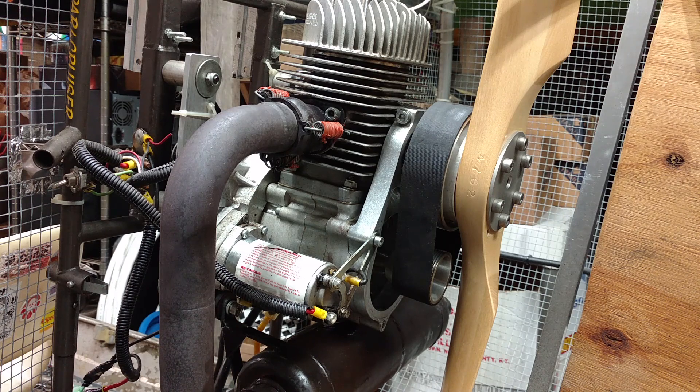What's powering my airboat is this MZ34 paramotor engine, designed for a powered paraglider, which is a kind of very small ultralight that you strap on your back. You fly around with a parachute wing above you, so it's pretty much the smallest aircraft you can get, although the manual specifically says that this is not approved as an aircraft engine, which I find rather interesting.